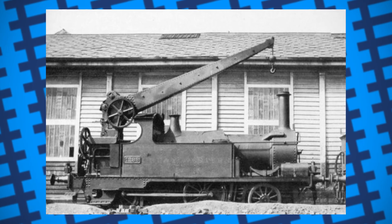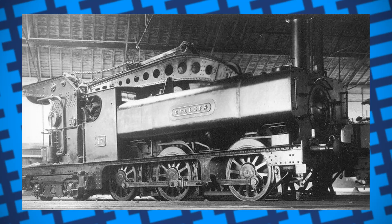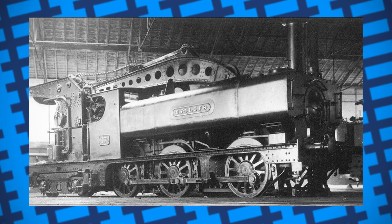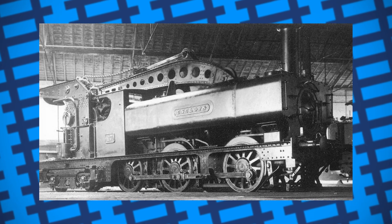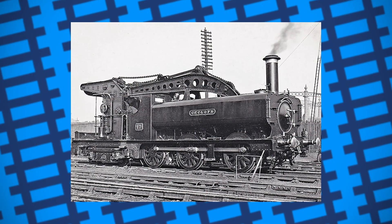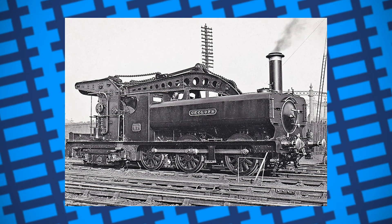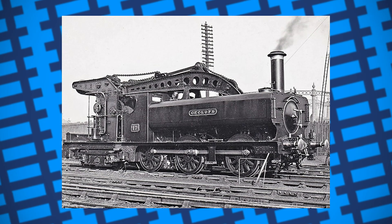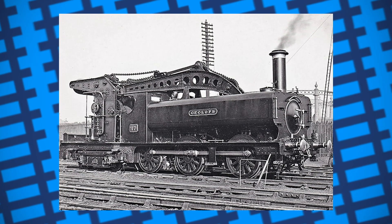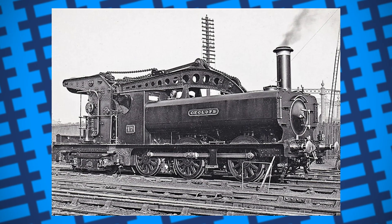They later built another two crane engines in 1901, both being modified pannier tanks named Cyclops and Steropes respectively, with a third engine, Hercules, being built later in 1922. The cranes were capable of lifting six tons and had an 18-foot radius, making them more than suited to any work that needed doing. They mostly worked at Swindon; however, Cyclops spent a considerable amount of its working life at the Stafford Road locomotive works in Wolverhampton.